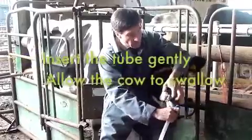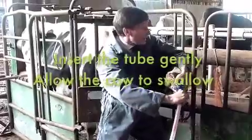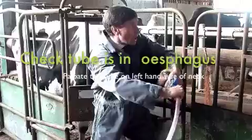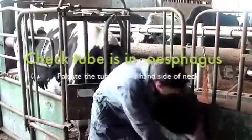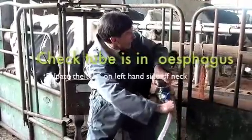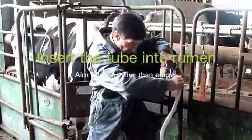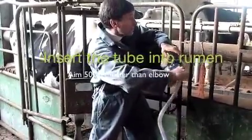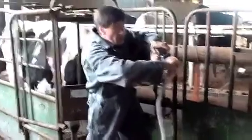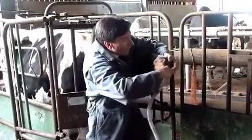Next thing to do is to run the hose in through the gag — just do a gentle bit because that'll encourage her to swallow. On the left-hand side you should see it go down the jugular groove just above the windpipe; you should see it passing down there. You want to go so that it's at a point more or less midway between her elbow and her side. Don't pass it down too far because if you do you tend to get some reflux of rumen contents.